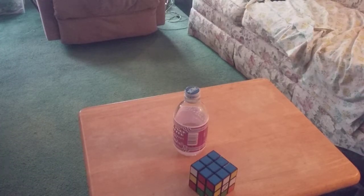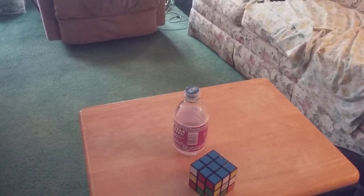I wanna show you something — I made my own Rubik's Cube, I'm gonna go show you. Alright guys, so here it is. I made my very own Rubik's Cube.